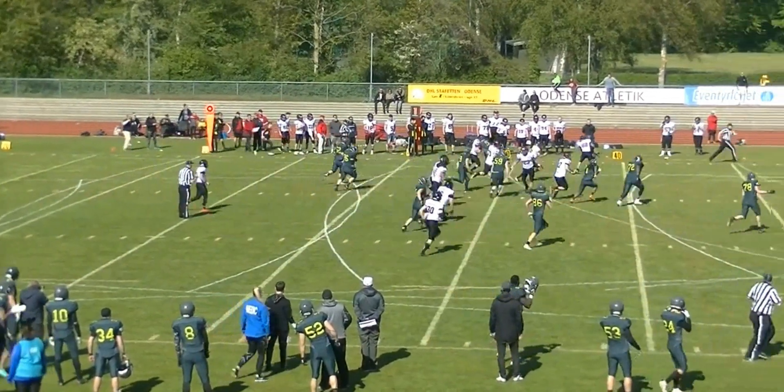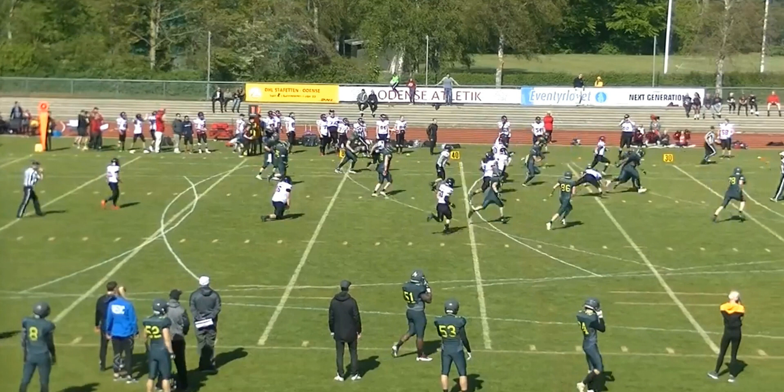The second part is the trailing officials, who have spot responsibility and progress responsibility. They are trailing, watching what they can, and doing the best they can to follow the play.